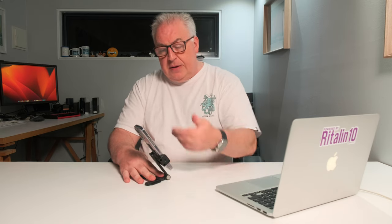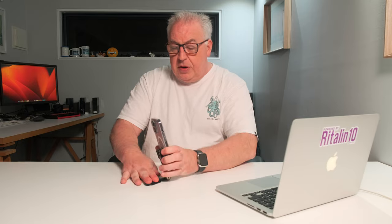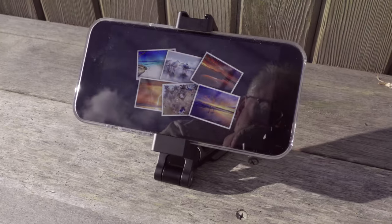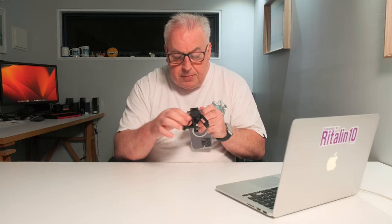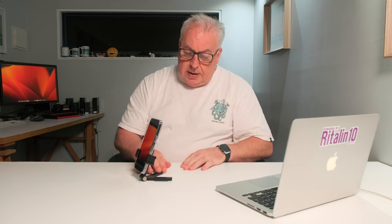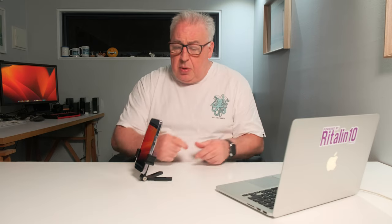So this is obviously the landscape orientation. If you want portrait orientation, you just slide the phone up a little bit, twist, and then you've got a nice solid upright position — and you can bring this quite far forward and it's nice and stable. The base of the legs have got little rubber grips on them — a big one there and two small ones — so it sits nice and stably on the table.